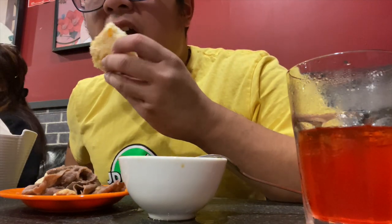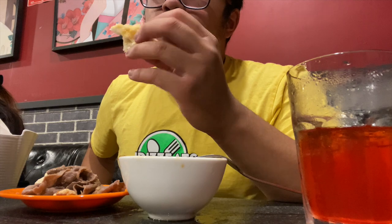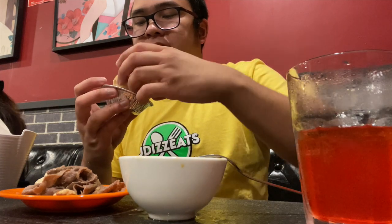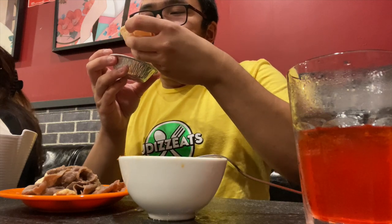Alright, this is the custard one — super sweet and super crumbly. Pretty good. This is the custard tart pie or something like that — a little bit flaky. Look at that. It's very custardy, but super flaky and crumbly.